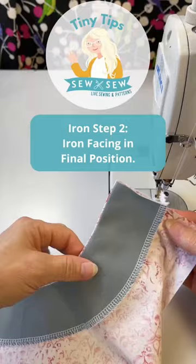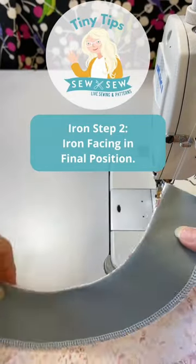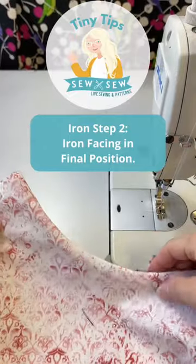Next, I put the facing to the inside of the neck and then I give it a good press. And look — I can see a tiny bit of my outer shirt, so I know the facing's not going to creep to the right side.